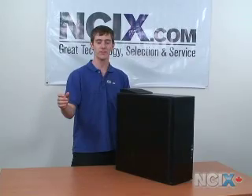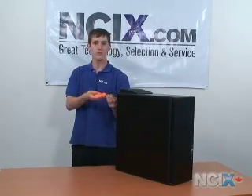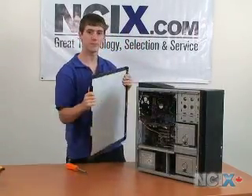The next step is to remove the side panel of your case. I'll be using my screwdriver to take the screws out of the back of the panel. Once you remove the screws, you can just slide the panel backwards and then out away from the case.